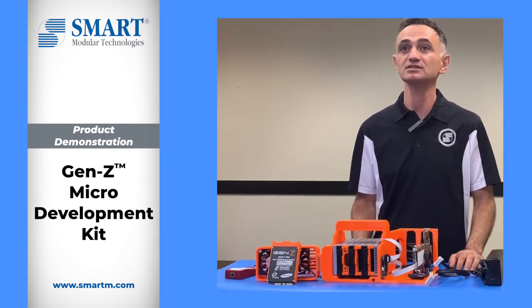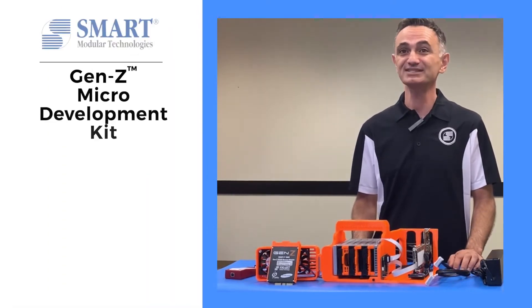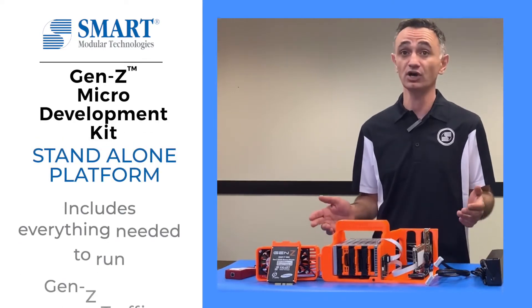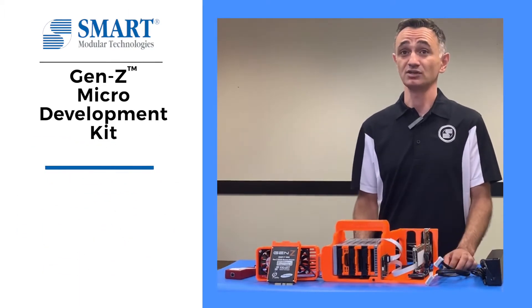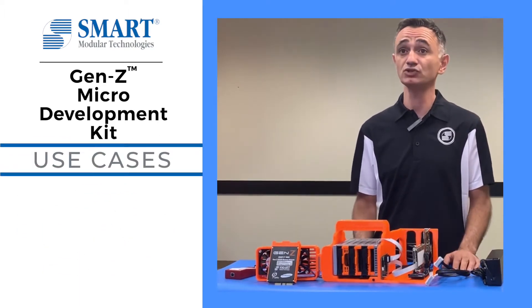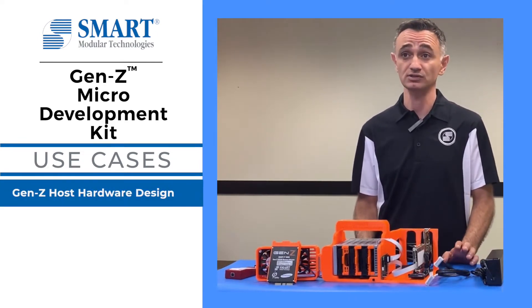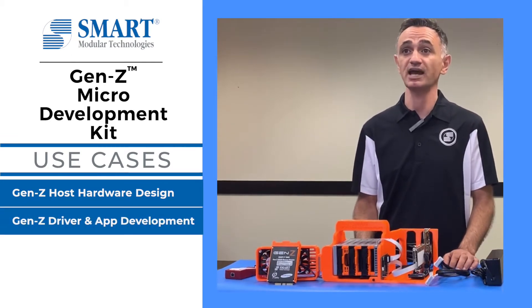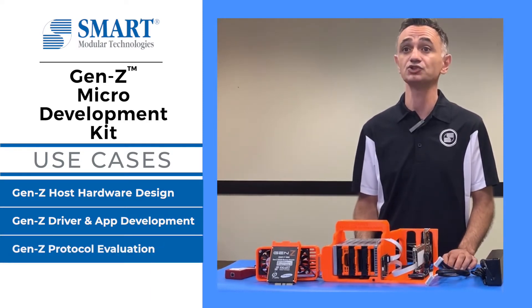The concept of building a low-cost microdevelopment kit came from the need to replicate traffic similar to a data center. The Gen Z microdevelopment kit is a standalone platform which includes all necessary hardware and software to run Gen Z traffic right out of the box. The microdevelopment kit can be used by hardware design engineers to design their own Gen Z host hardware, software developers to develop device drivers and test applications on Gen Z, and also system architects to evaluate Gen Z protocol.